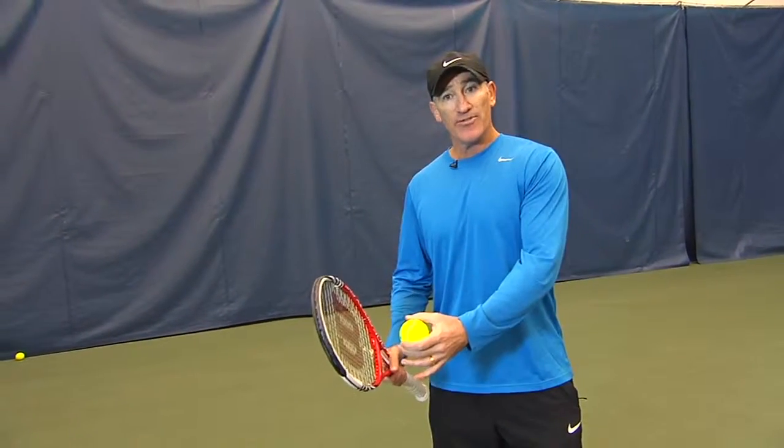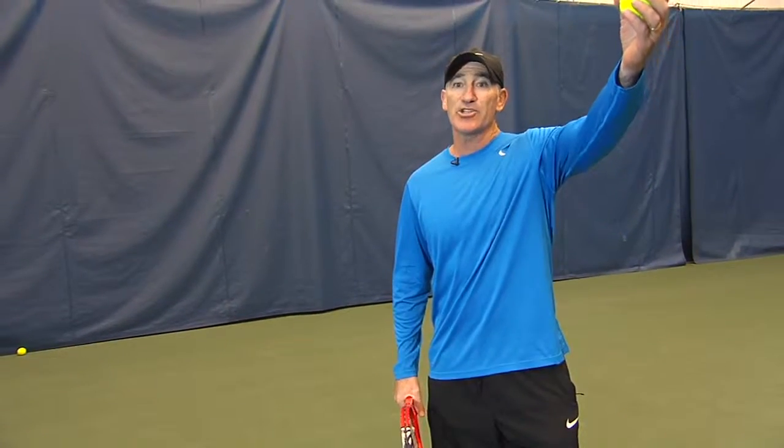One of the good little tricks I like to work on is — if you're right-handed, and obviously if you're left-handed the opposite — I like to say: left hand, left pocket, straight up.